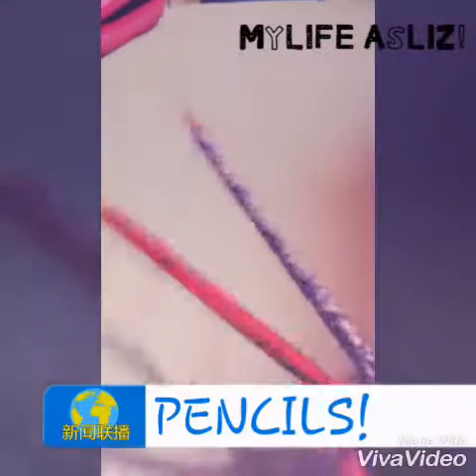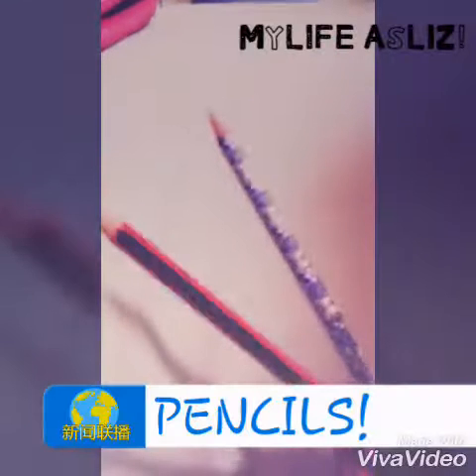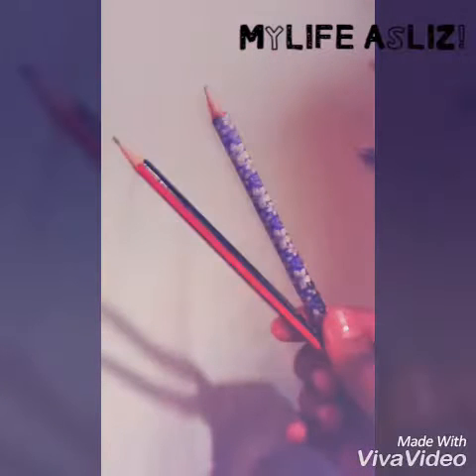Next up I have two pencils. The first one is by Staedtler, as well as the second one. My second one is quite different because I wrapped it with washi tape. I really love my things with washi tape — I'm obsessed with it. Those are my two pencils.